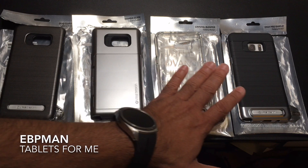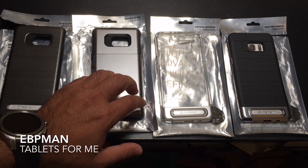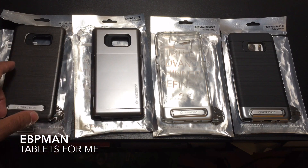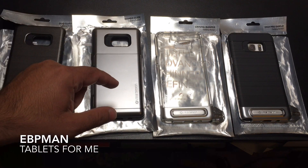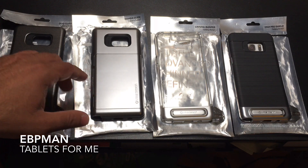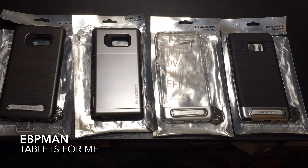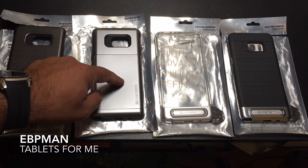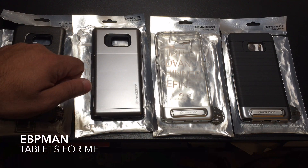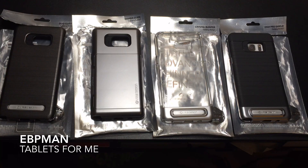This concludes our preview of cases and accessories available for the Samsung Galaxy Note 7. I want to thank VRS for making these products available for us to highlight on the channel. Stay tuned because I have more products coming in for the Note 7, and once we get it in our studio, we're going to review each one of these with an actual Note 7 in the device cases. Give this a thumbs up if you liked the video and don't forget to share and subscribe. Thanks for watching.